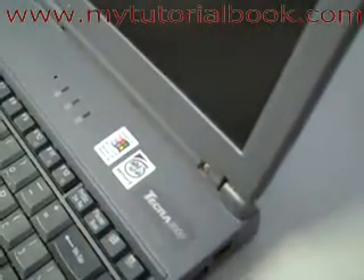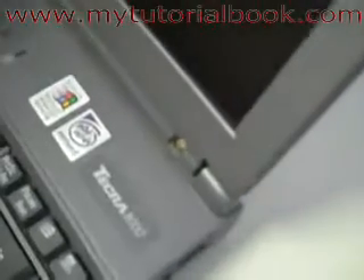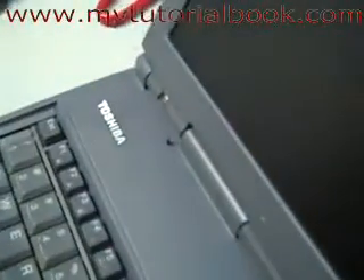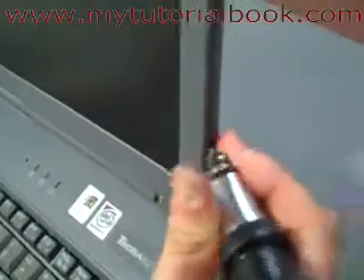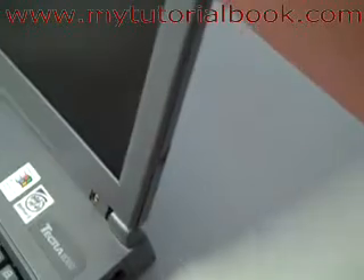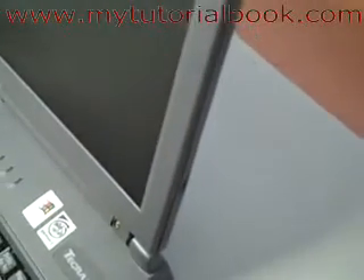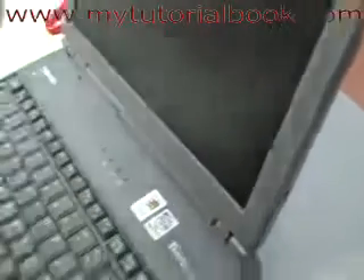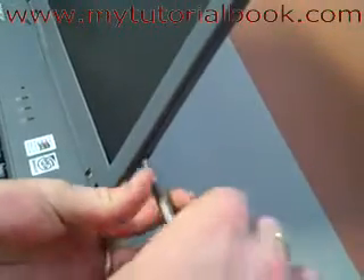What you're going to want to do is pop them off, because behind them, as you can see there, that's a screw. So we'll just take all of these off. There may be a few more on your laptop so just check and make sure. Then get your screwdriver and just undo these and take out the screws.